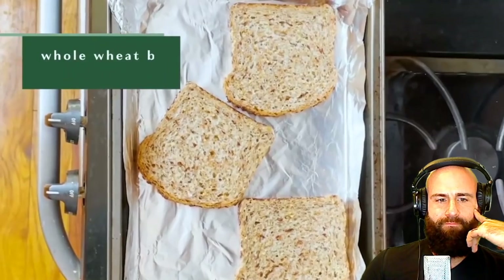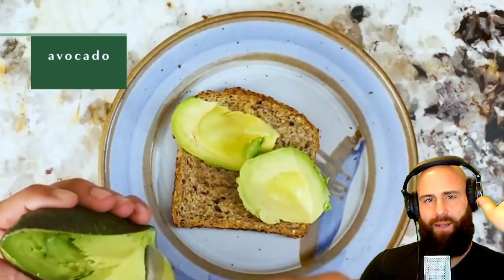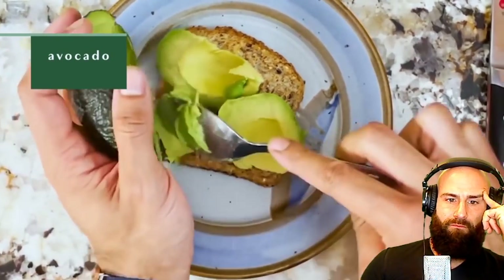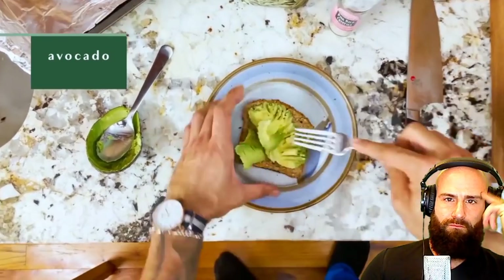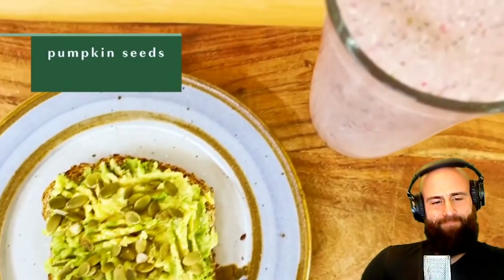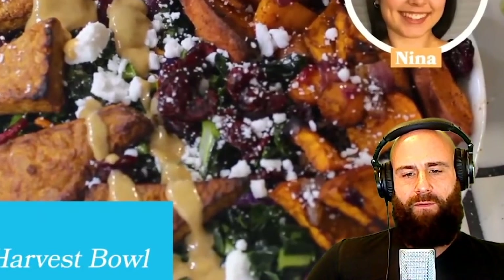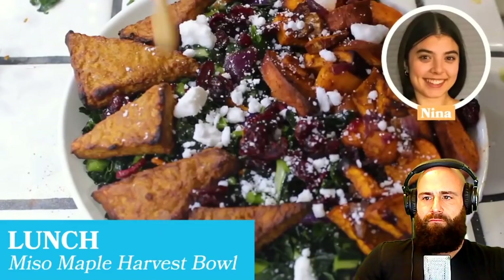The bodybuilder prepares Ezekiel bread for avocado toast, adding raw pumpkin seeds. The host says Ezekiel bread is slightly better than regular bread but challenges anyone to name its supposed benefits. He summarizes the breakfast: 'You ate a bunch of seeds in bread form, topped with plant oils as avocado, and had a protein shake to get some protein synthesis going. How is this healthy or nutritious?'